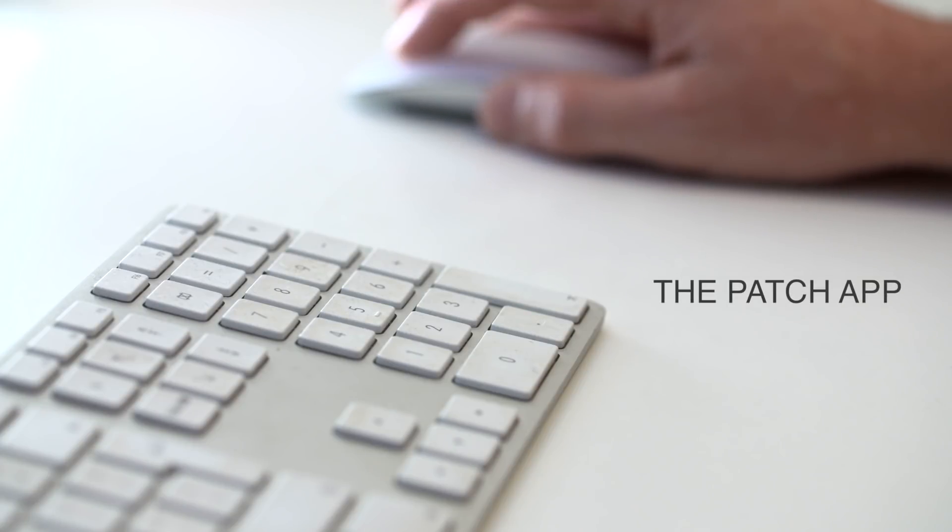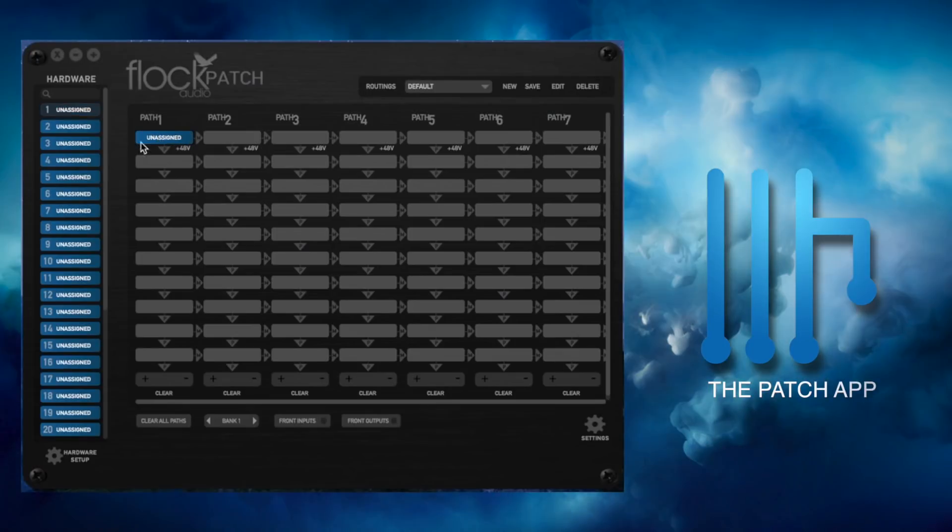The Patch system software is a third-party software application, meaning you don't need compatibility with your DAW in order to use it. This opens a lot of opportunity for those who use various DAWs and still want to use the Patch system in their recording studio. It runs right from your operating system and is both Mac and Windows compatible. When you first launch the Patch app, you'll find it looks very familiar — it's a drag-and-drop application that allows you to create complex routings in literally seconds.